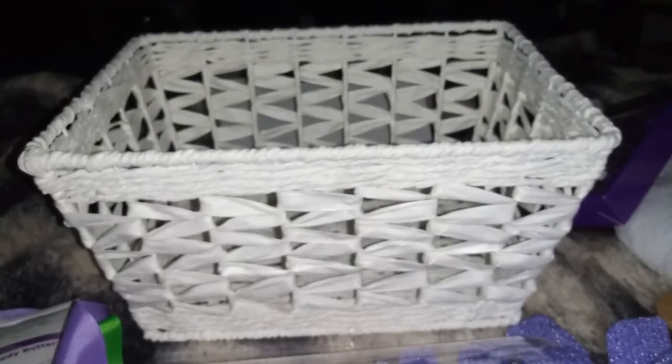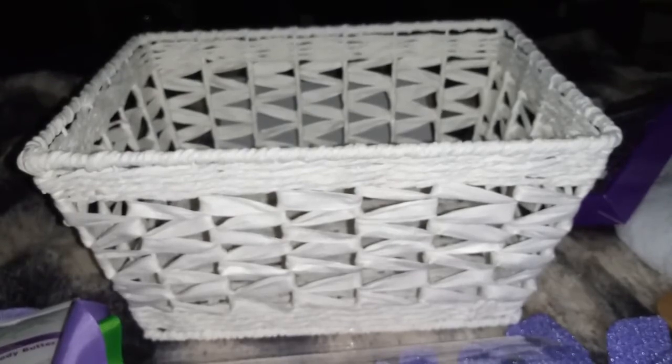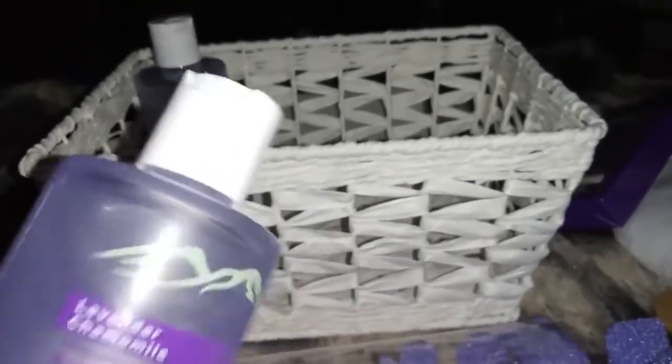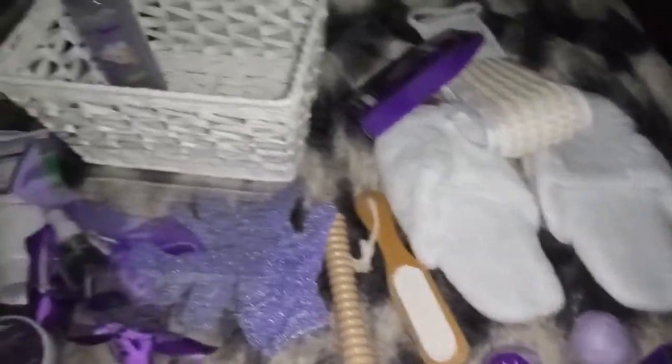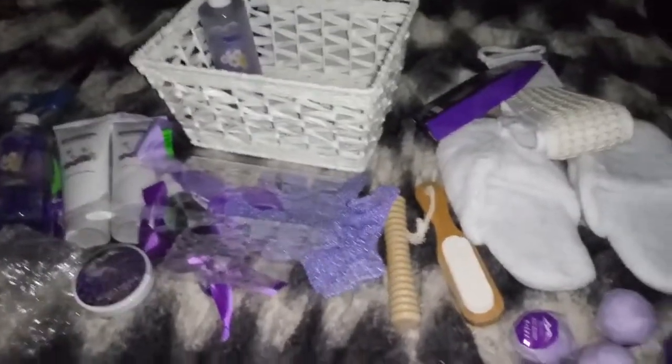You get a ton of things in this basket — so many things — and they all smell amazing. If you guys want to order this for yourself, or as a gift for a family member or friend, the link for this is in the description. Please go and check it out. Thanks so much for watching — see you guys in my next video, bye!